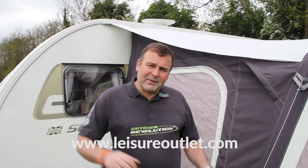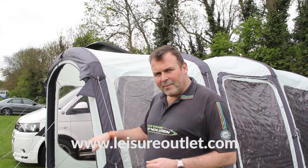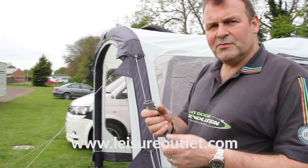Hi, this is Phil Haynes. I'm here helping the guys at Leisure Outlet give a few tips and advice on Outdoor Revolution awnings. So we've got it pegged, we've got it guided, and to make it extra stable we also include storm straps.